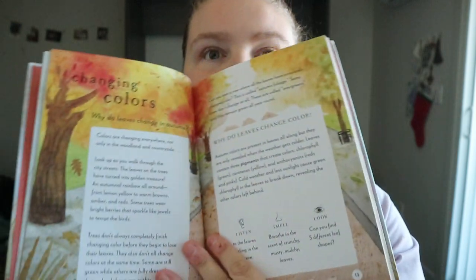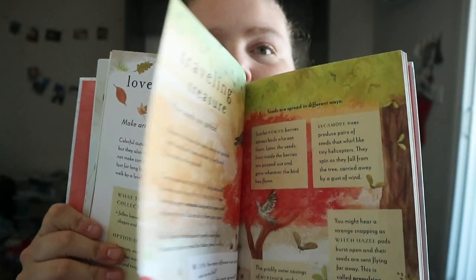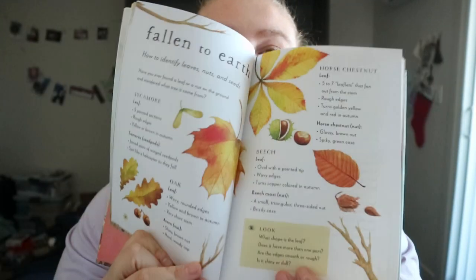There's a poem, and why the leaves change color. Kind of making crafted leaves. How seeds are spread. And different types of leaves.